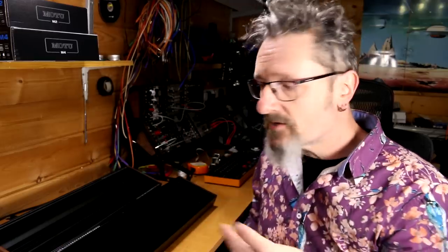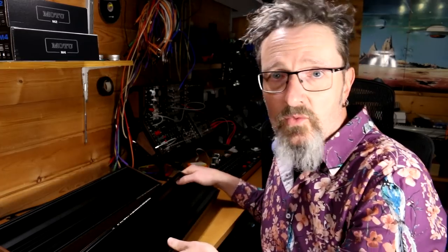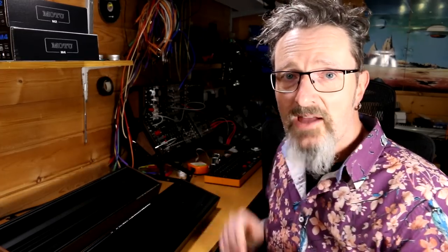Yes, you can tell them apart — and this video is going to be about whether this is any good. Is the Behringer one any good? Is it the same as Moog? What are the differences and what does that mean?